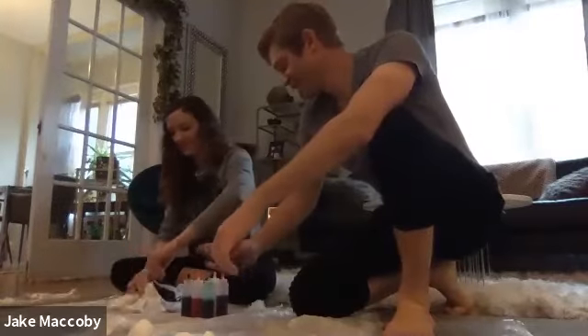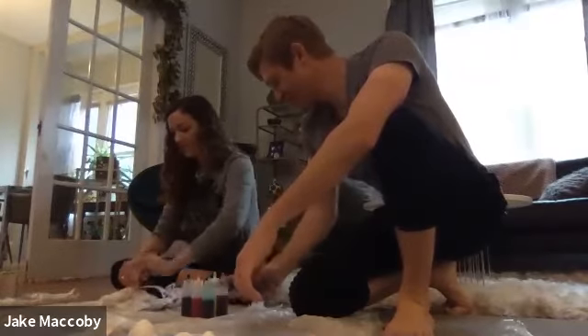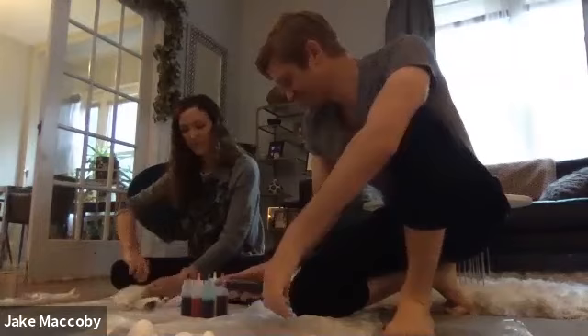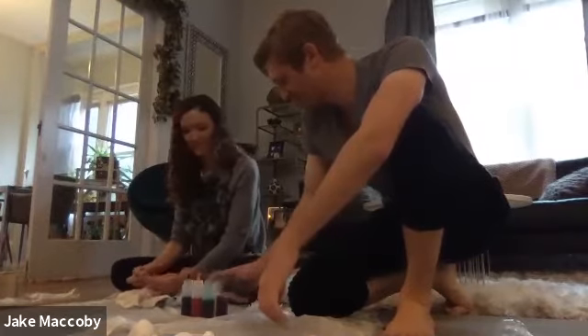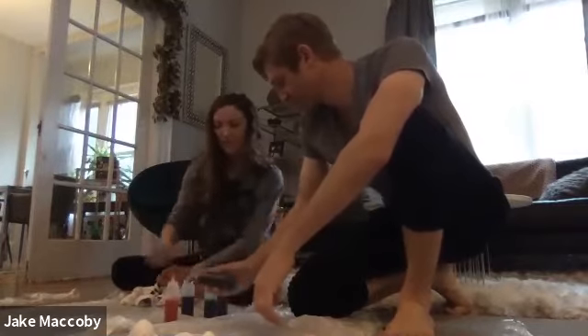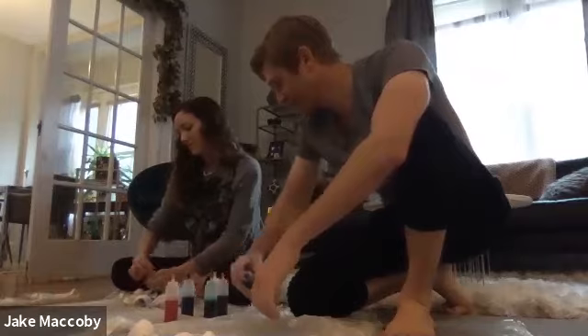Go ahead and put dye all over it — make sure it's nice and saturated. We've got blue, pink, yellow, black, orange, and green. I'm going to try blue and green — or maybe blue and pink. I'll go with blue and green.